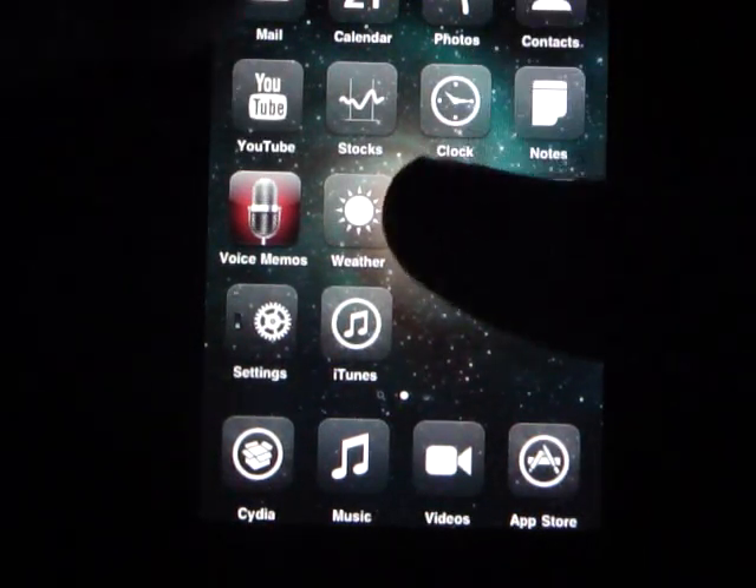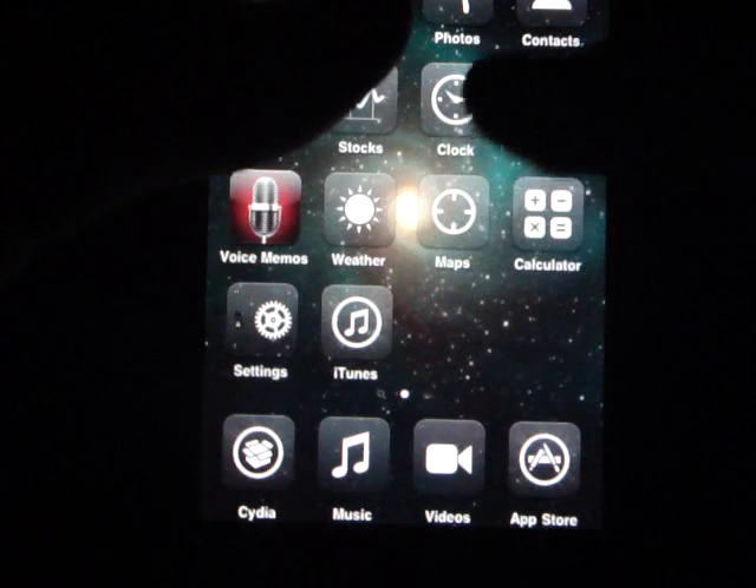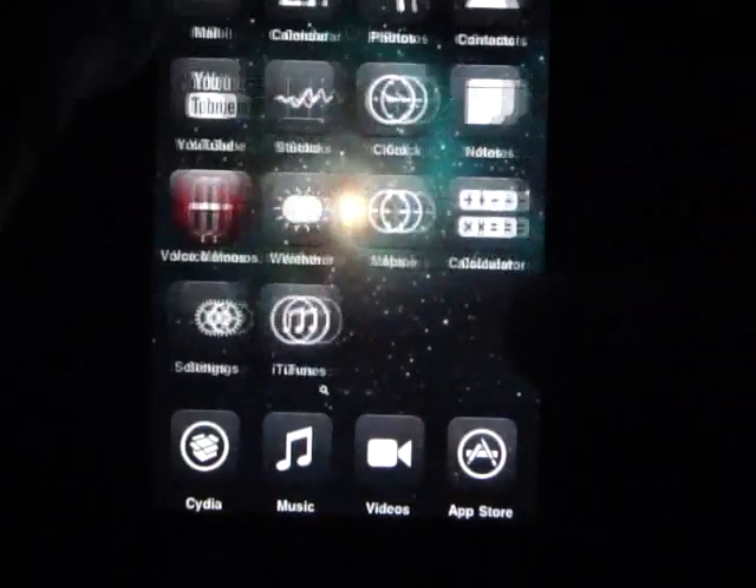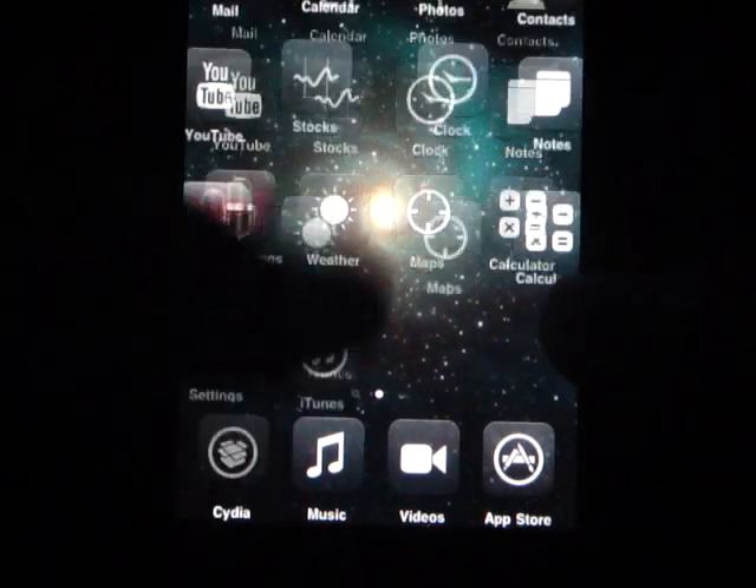Okay, how's it going YouTube? This is Mr. iPod Talks 101 here. Today I'm going to show you how to get all the sources on Cydia on firmware 3.0. Well, it doesn't really make a difference, but I'm just going to show you how to get all the sources.